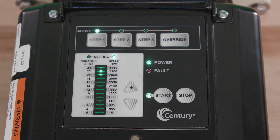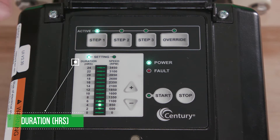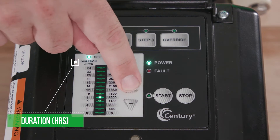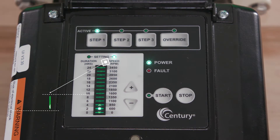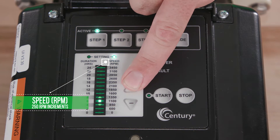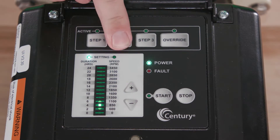The Vgreen motor has three programmable steps and one manual override. To program, simply press the Step 1 button. Use the plus and minus arrows to select the duration in hours. Press the Step 1 button again to change the speed setting and use the plus and minus arrows to adjust the speed. Repeat for Steps 2, 3, and Override.